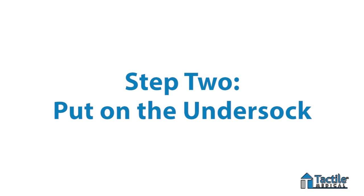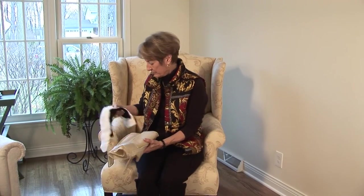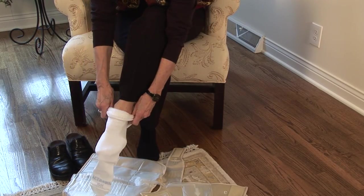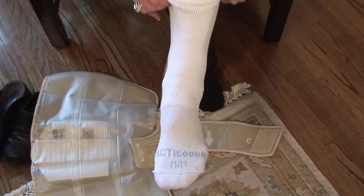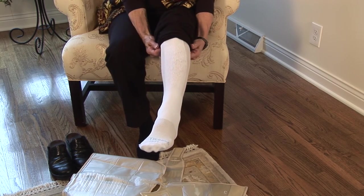Step number two: put on the undersock. After your ActiTouch device has been charged, you can begin to use the therapy. First, put on the undersock so the word ActiTouch is on the top of your foot. You'll receive a supply of three undersocks with your system, which are machine washable.